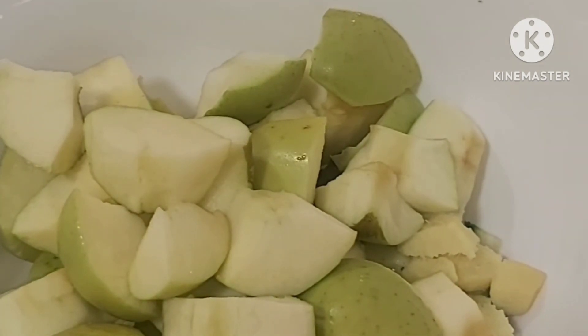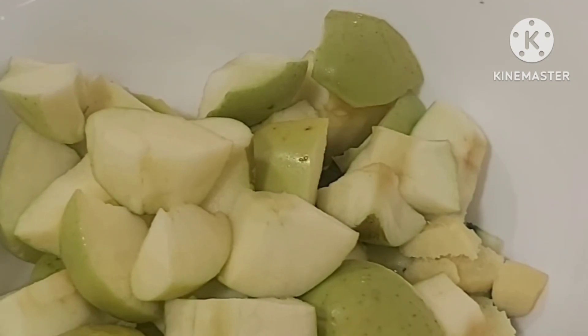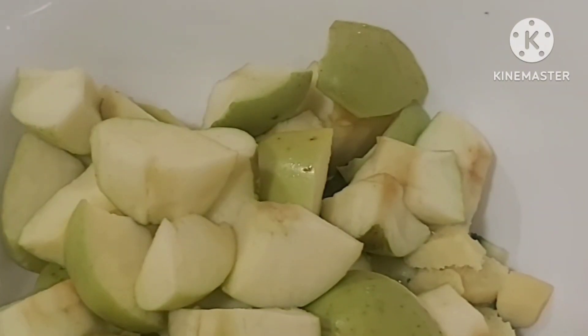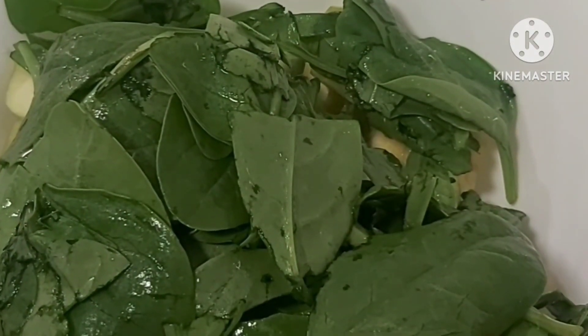I cut all the ginger, apple, and cucumber, then add the spinach, and blend. It is very healthy.